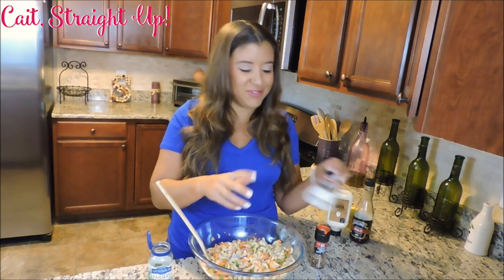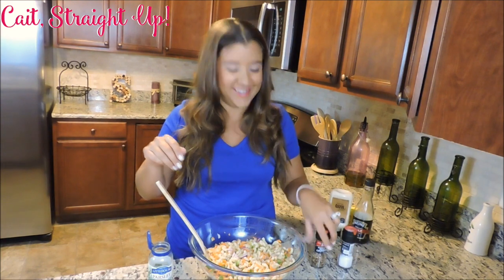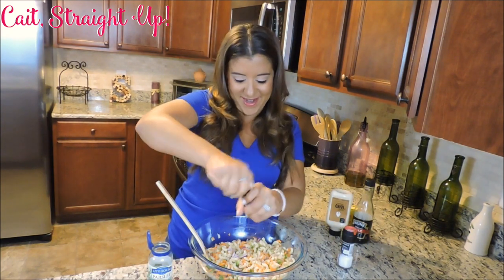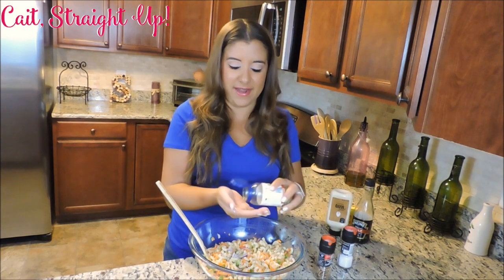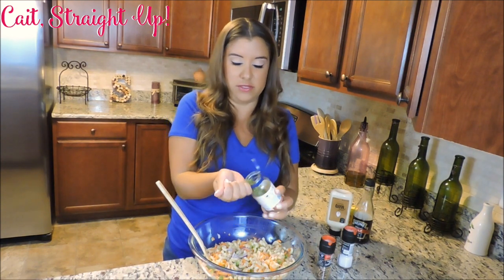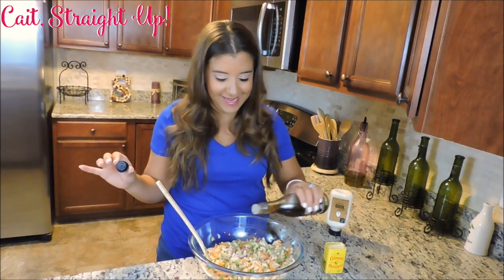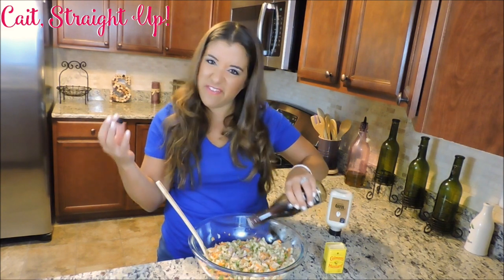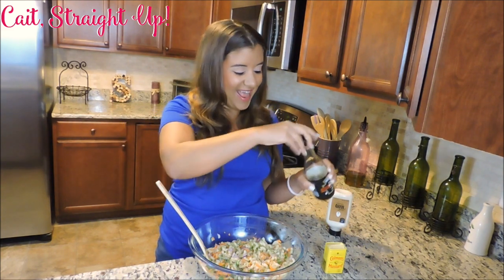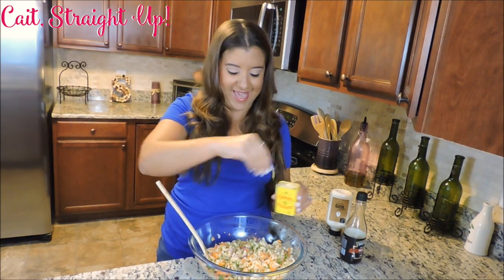Our vegetables are all mixed through, so we're going to go ahead and add a little bit of salt, some nice black pepper, and about a teaspoon or so of parsley. I like to add a little tiny drizzle of some malt vinegar in there just to give it that vinegary taste, and some dry mustard, just a pinch or so throughout the salad.